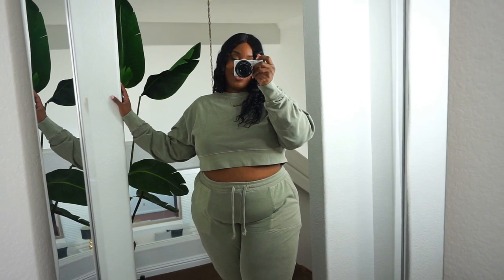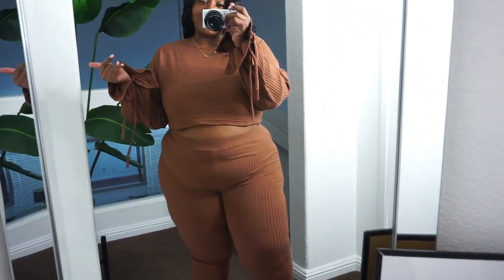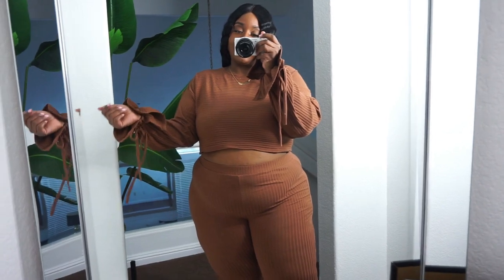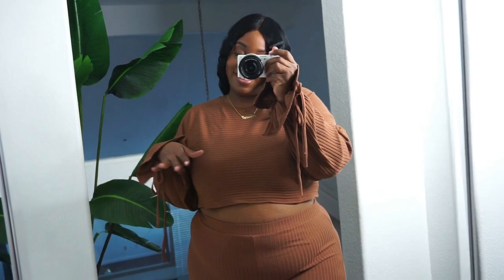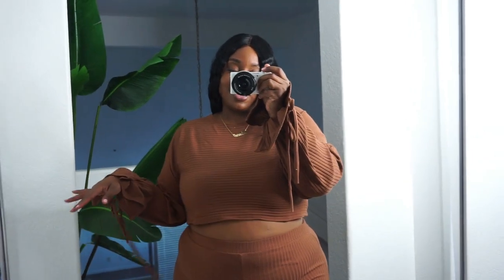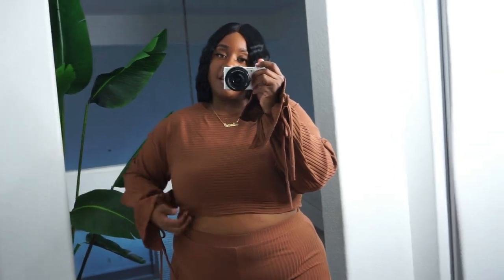Our next look is this chocolate two-piece set, which I think is so cute. I love that it meshes with my skin tone. One of the cute details is a little tie detailing that you wrap around your wrist. I love the hanging strings — so cute. I feel like I'm surfing in chocolate — the color of my skin and this just goes so well together. I got this in a size 2X and it fits great.